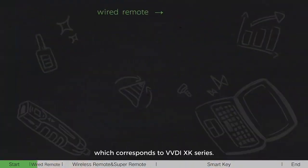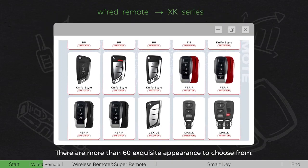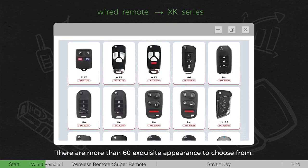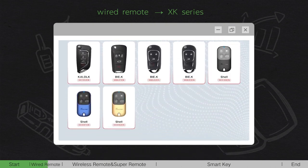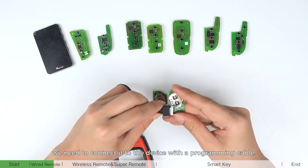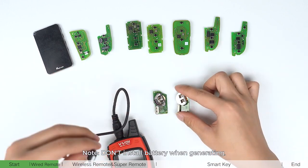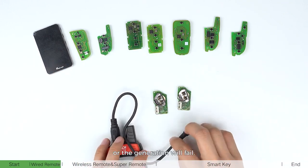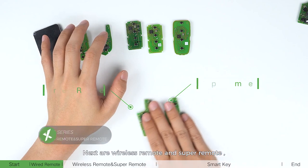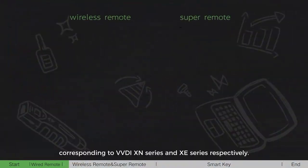The wired remote corresponds to the VVDI XK series. There are more than 60 exclusive appearances to choose from. When generating, we need to connect it to the device with a programming cable. Do not install the battery when generating, or the generation will fail. Next are wireless remote and super remote, corresponding to VVDI XM series and XE series respectively.